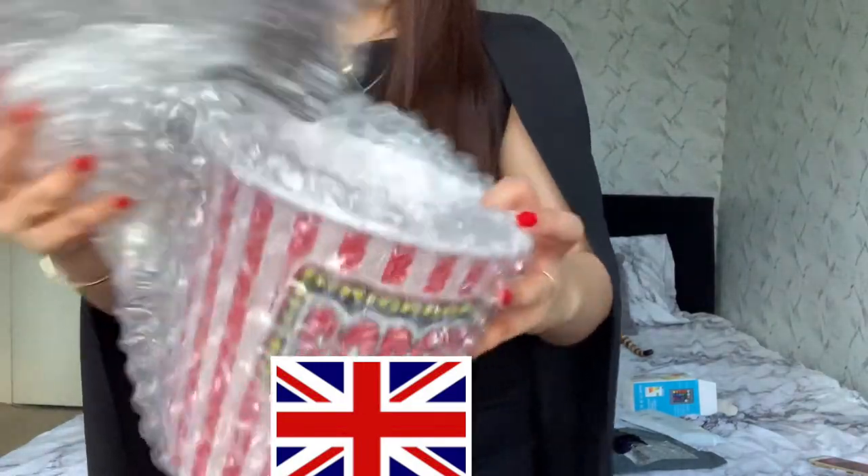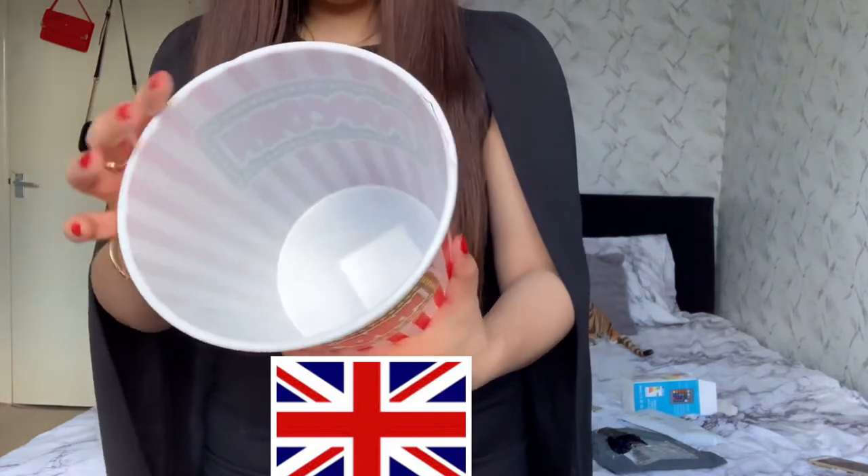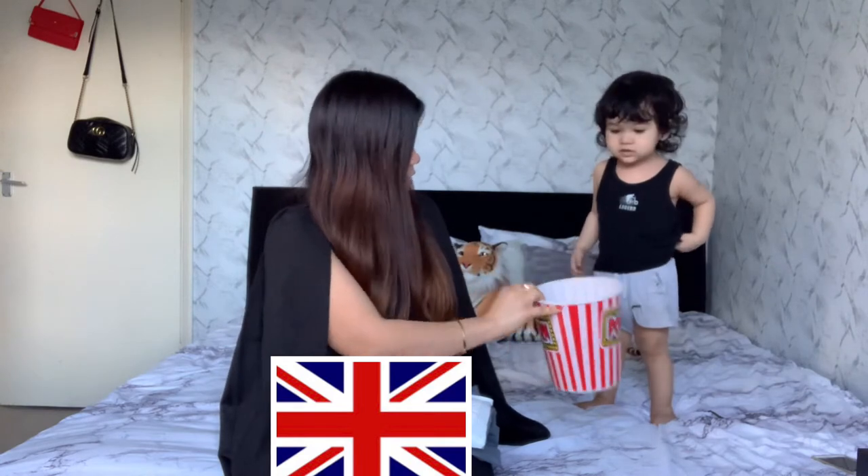Why did he buy this? I don't know why he bought this — it's very silly, guys. Hopefully it's not damaged. It's very, very, very silly. I don't know why every time he orders things I'm not happy. He said this is for me. It's popcorn — but just a little. It's good, it's good. This is the one that Sam bought — it's for the popcorn.